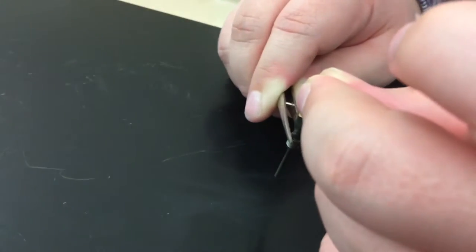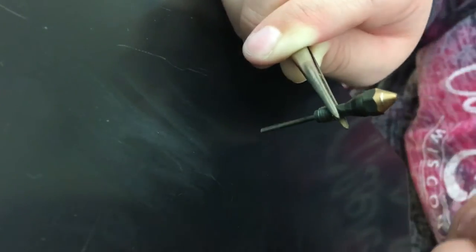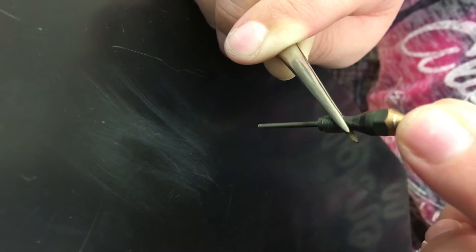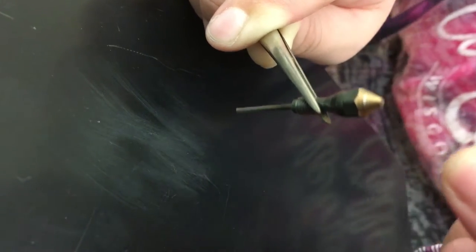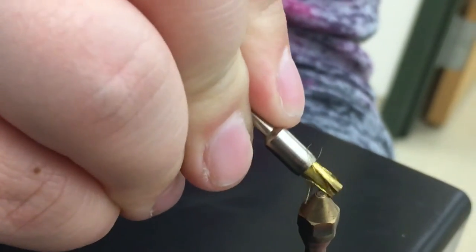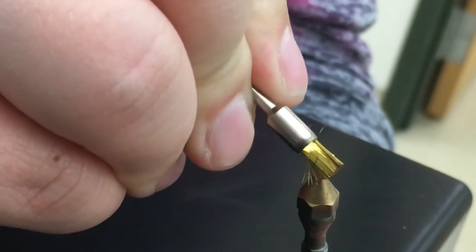Using your HP cleaning kit, a small wire is going to be placed inside the tip of the jet to remove any loose particles. Next, take the brush provided from your HP FID cleaning kit and brush the jet tip.